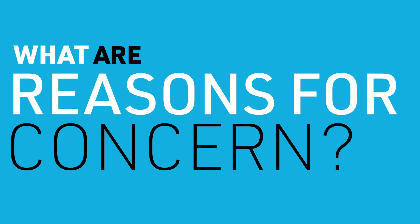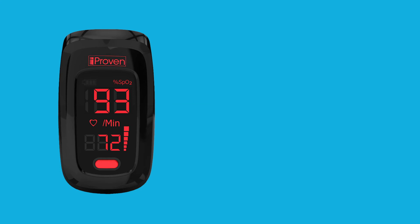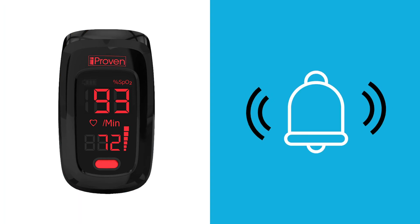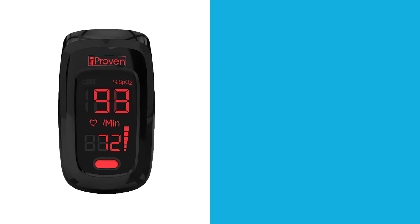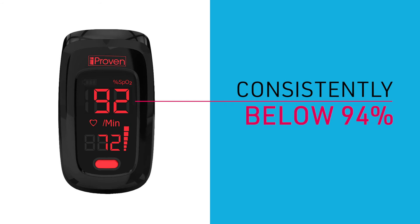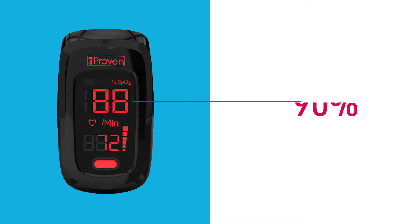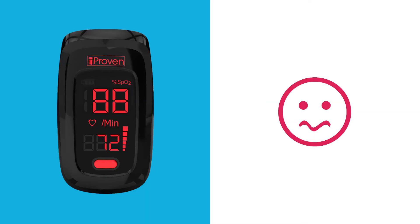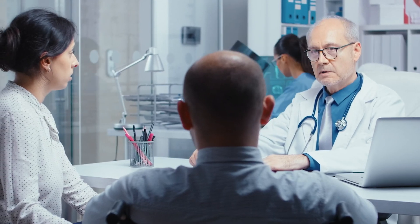What are reasons for concern? When your SpO2 drops below 94%, the oximeter will automatically let you know by sounding an alarm. This is not cause for immediate concern. When your SpO2 is consistently below 94% but you feel otherwise healthy, ask your healthcare provider for advice. Anything below 90% is worrisome and a reason to contact a medical professional immediately. The oximeter is not intended to diagnose or treat.